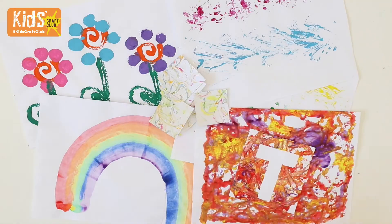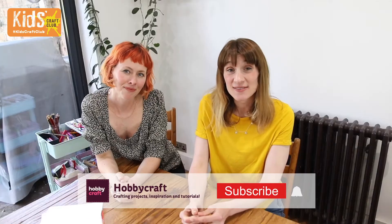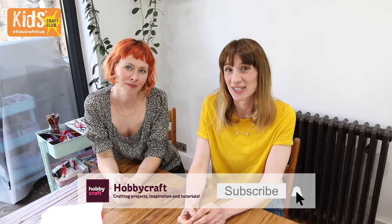We've got five paint techniques for you today using everyday objects, perfect for a crafty afternoon. If you like this video then make sure you subscribe to the Hobbycraft channel and don't forget to click the bell icon to be notified of new content.